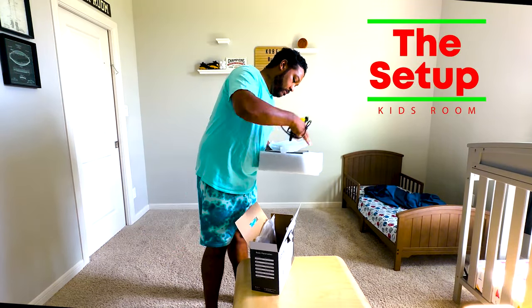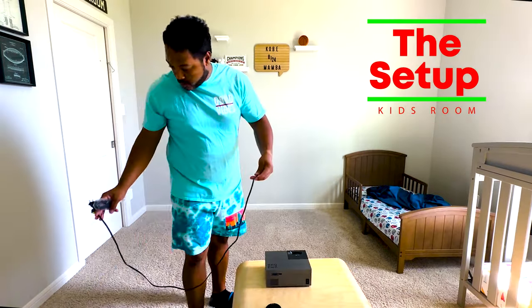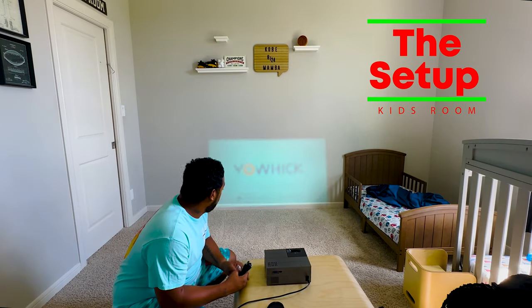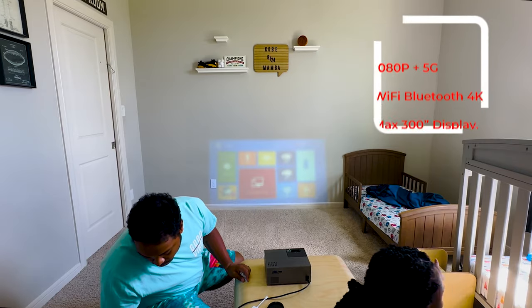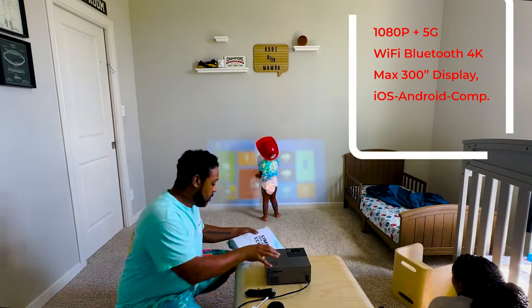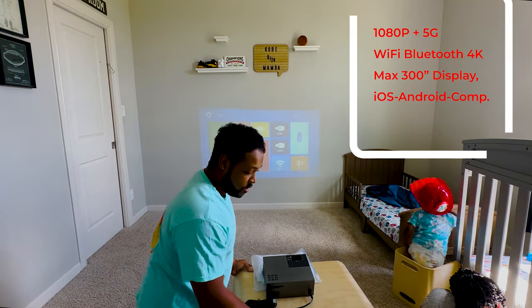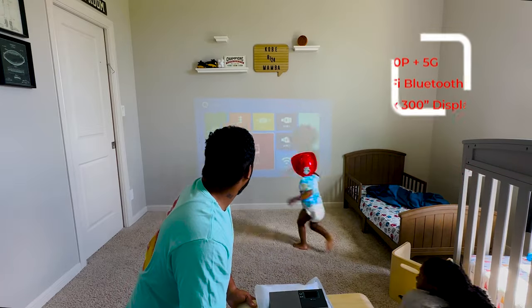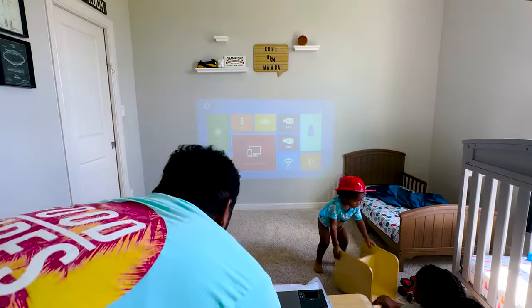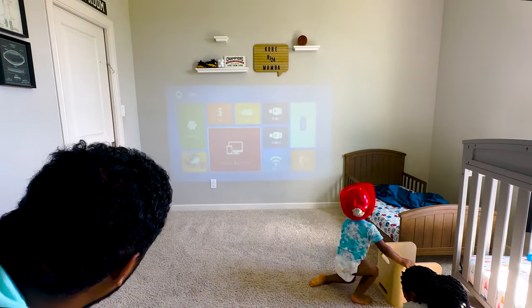I'm not going to walk through all of the details on the setup of this thing because it's pretty easy — you just plug it in and turn it on. But what I do want to cover are some of the things that were important to me with this projector. I wanted to make sure that it was at least 1080p, 5G compatible because we have 5G at the house. Wi-Fi and Bluetooth were like a necessity. The fact that it shows 4K was not a huge deal for me, but at the end of this, you'll see some of the 4K video that I played outside — it was actually pretty clear.